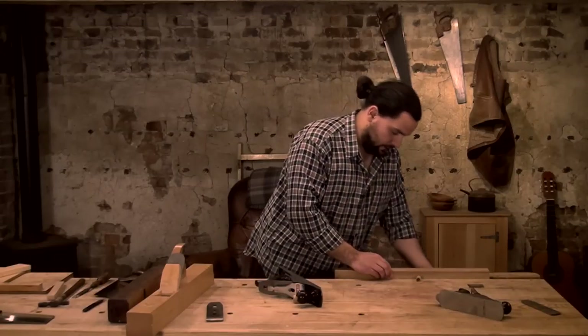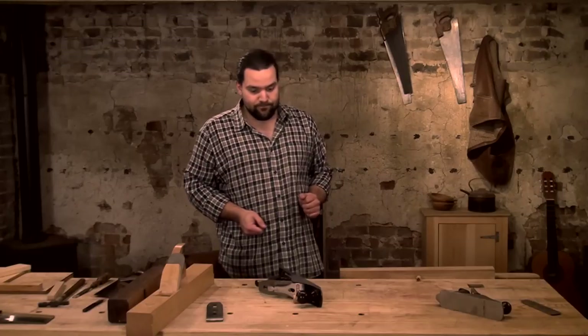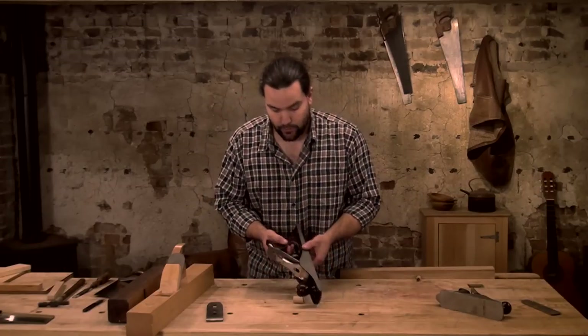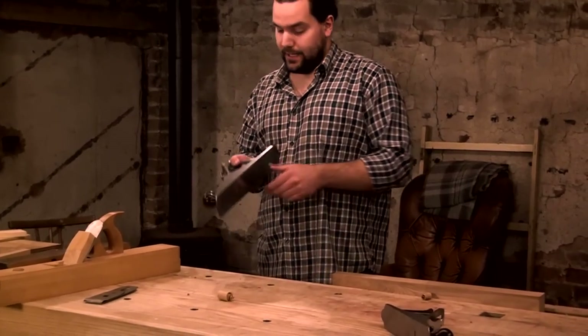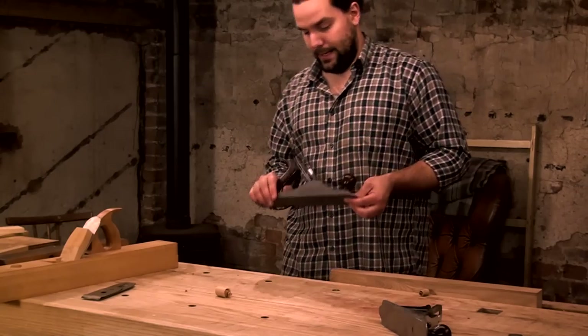As I showed you, by switching that iron over I've got a super smoother. Now imagine what this could do if I actually gave the plane some proper work — it'd be a phenomenal tool. That's why this is my one and only plane.